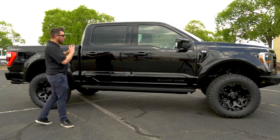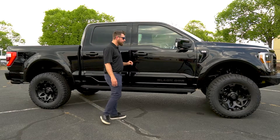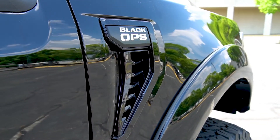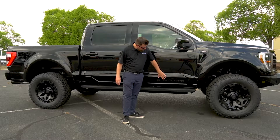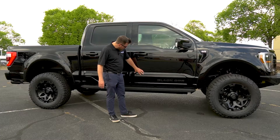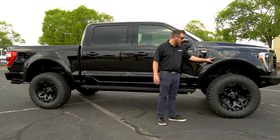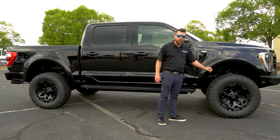Now, this truck is completely blacked out but you can get the Black Ops in any of the Ford factory colors. But what is unique, you'll actually get this functional side heat extractor vent with the Black Ops logo right there. You also get Black Ops in raised lettering along the doors in matte black and this additional lower cladding on the doors just to set this truck apart from the norm. You'll also get these molded in painted black fender flares to accommodate for the larger tires.